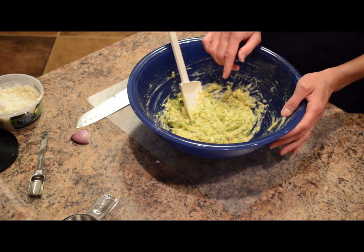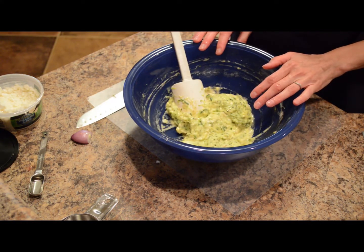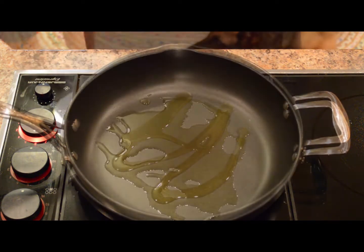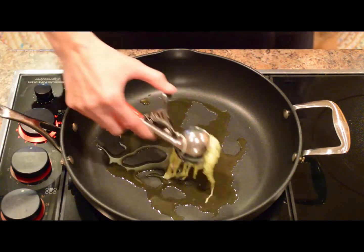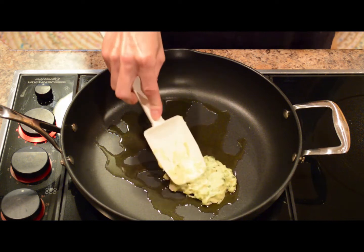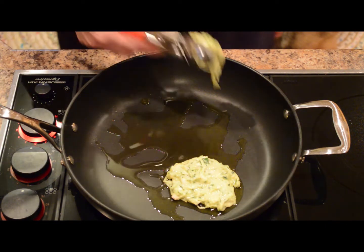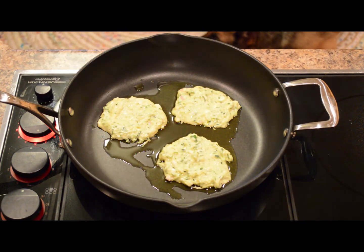2 cups of shredded zucchini ends up being about 3 medium-sized zucchinis shredded up. We'll mix this together until well combined, then form it into little patties and get them fried up in the skillet. In the hot pan, add a tablespoon or 2 of olive oil. Using a spoon or a little scooper, put your desired amount and dollop it into the pan. Depending on whether you want an appetizer, side dish, or main course, the size of the fritters is up to you.